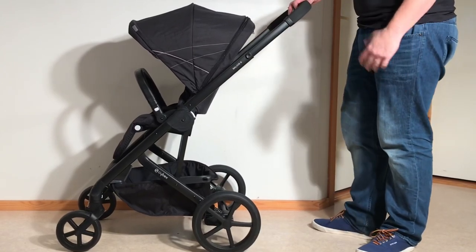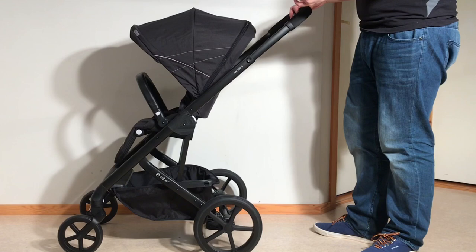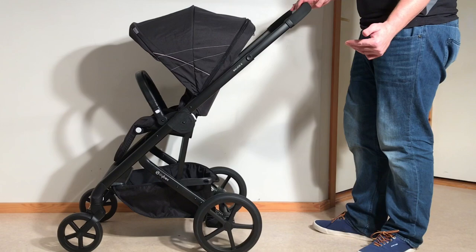This is the Cybex Balios S and today we're going to show you how to fold this both with the seat facing forward as well as reversed, and also give you some tips on how to get it to be as small as possible in case you're going on a trip and space is a bit of an issue.